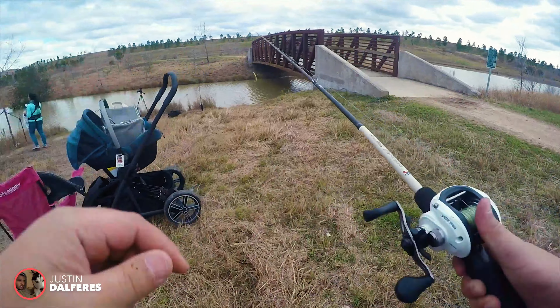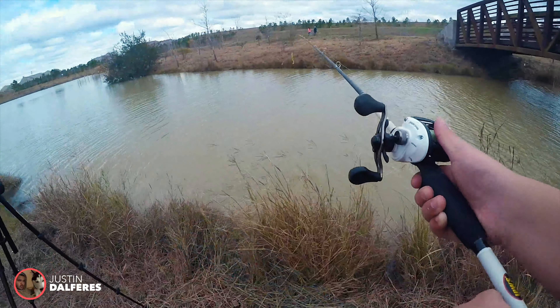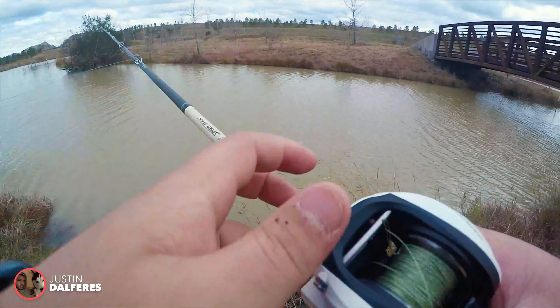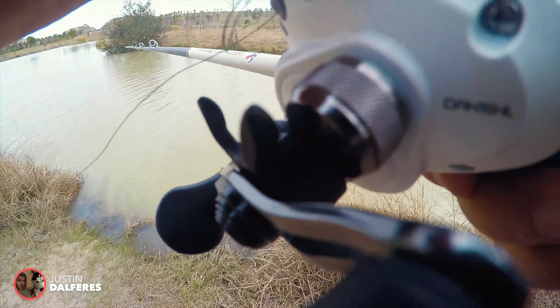I am fishing on a drop shot here — I got a little swim bait on it. Drop shot. Oh snap, we got a little knot — knotage here. I have yet to get a cast in the water and it's already knotted somehow.